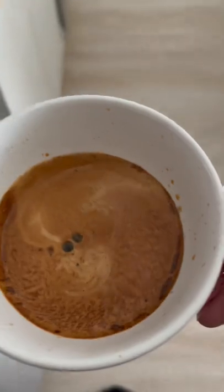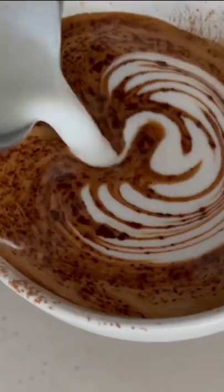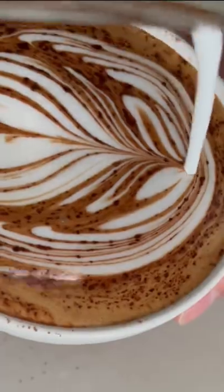Then all you gotta do is mix in your coffee and add some steamed milk, or add some cold milk if you're making an iced mocha. You can also dust on some cocoa powder and drop in some marshmallows if you're feeling fancy.